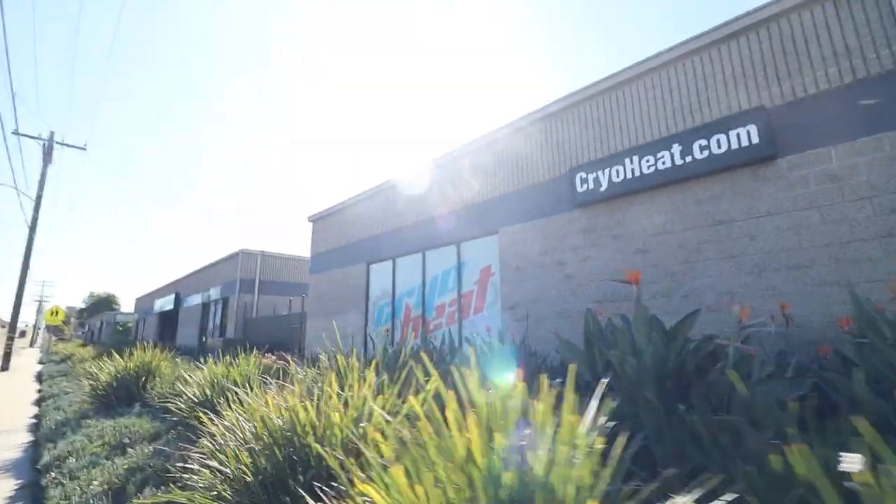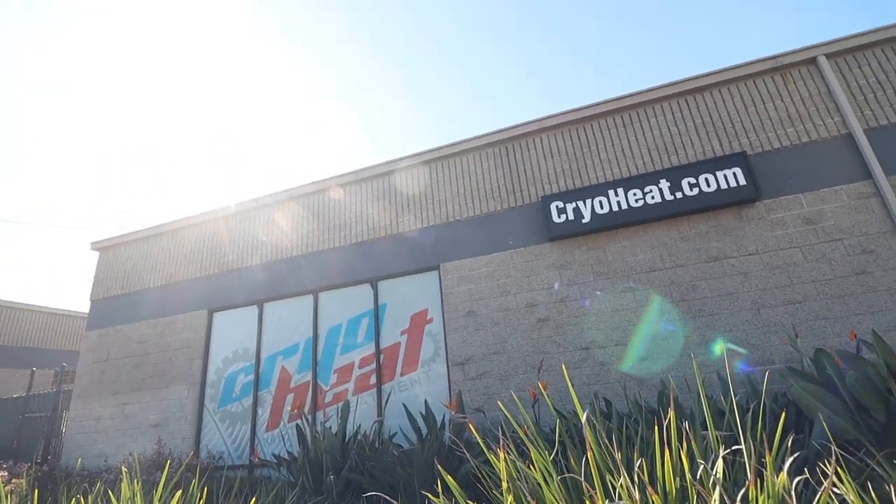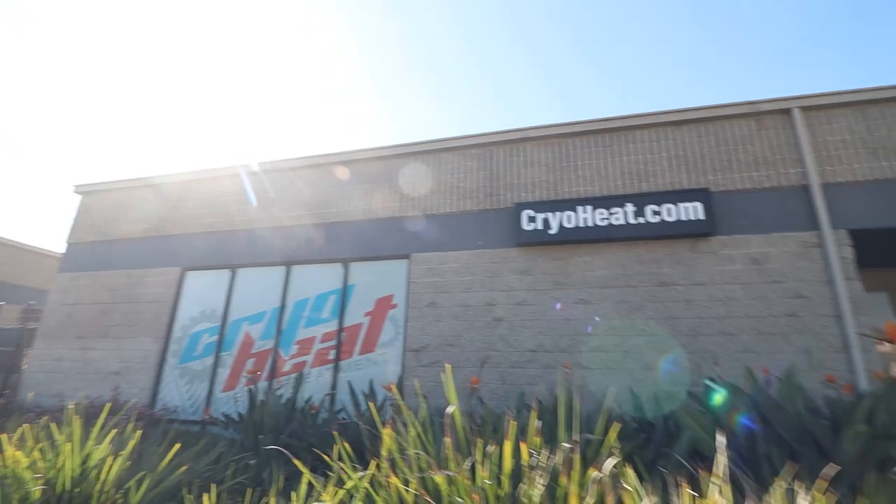Picked up some parts that I got vapor blasted and I am excited. Here is the place where I went — Cryo Heat, they're in Oceanside. So if you're ever in the northern part of San Diego, definitely check them out.